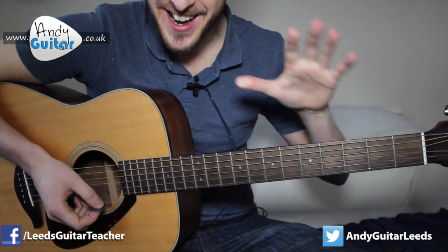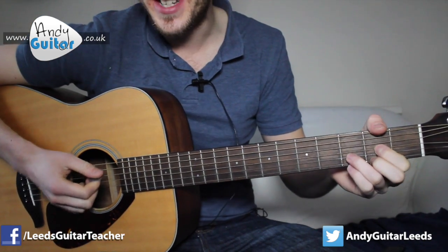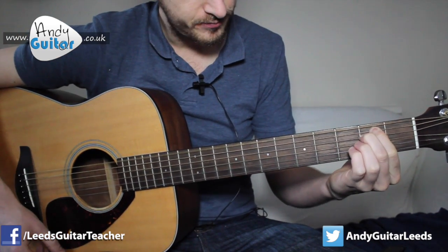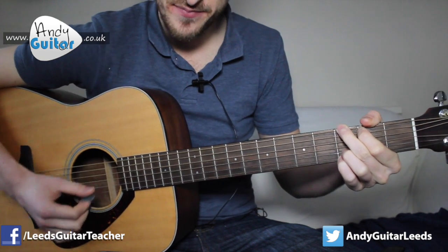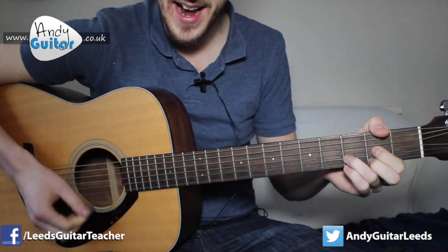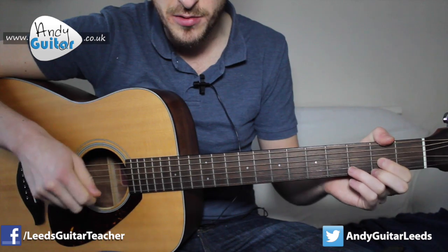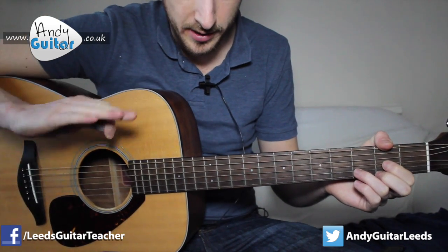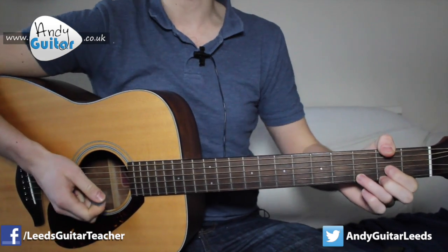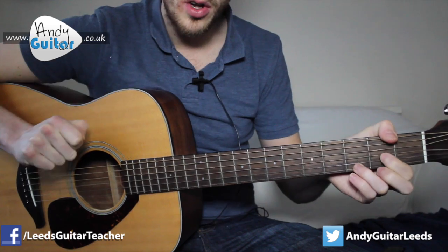If you want to do it the super easy way, you could repeat that chord sequence for the whole song — it sounds absolutely fine. But in the chorus it is slightly different. We have D for two bars again, B minor also for two bars, but then we have E minor in the chorus for two bars, and then a G to finish off. It does make it sound a little bit different. If you've never covered eighth strumming before, check out my beginners course strumming at AndyGuitar.co.uk, Level 2 Lesson 2.